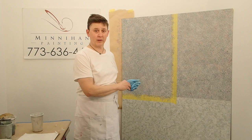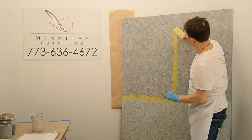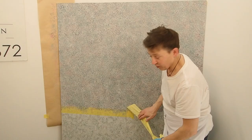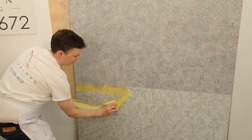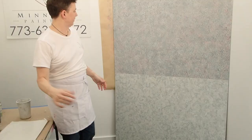When you pull tape, you want to pull down and away and pull it slowly. Look at how nicely it's blending with the first board — you can barely tell there's a line there. You want to be gentle. This is still drying a little bit here, but you can see how it's all blending really well.